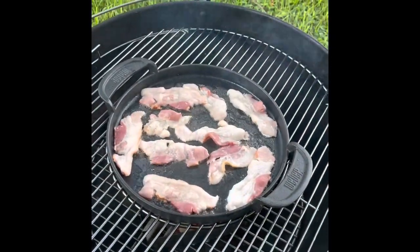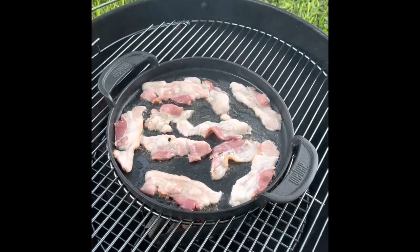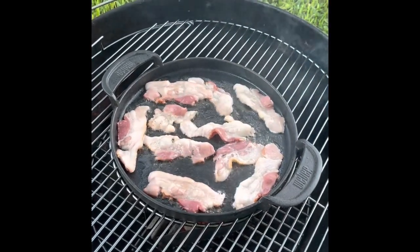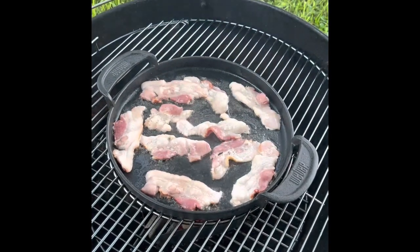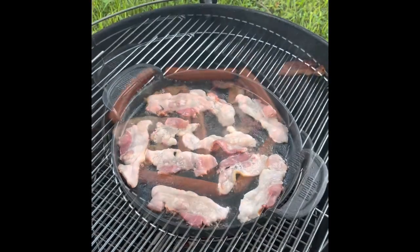Frying up the bacon for the bacon cheeseburgers. I'll leave all the bacon fat in the griddle and I'll fry up the patties as well as some hot dogs coming up.